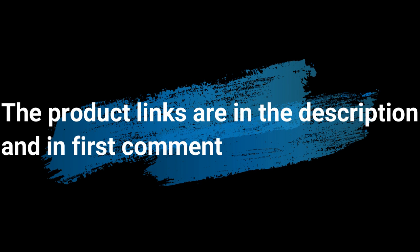Without wasting your time, we are going to share the Top 5 Best Electric Trailer Jacks. The product links are in the description and in the first comment.